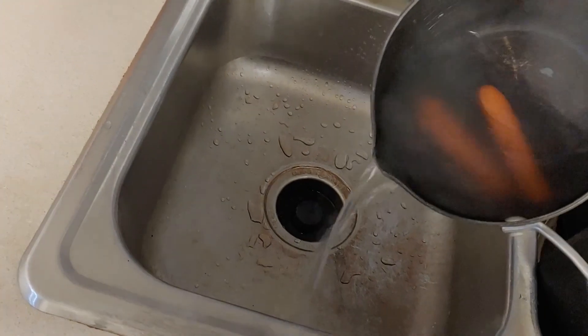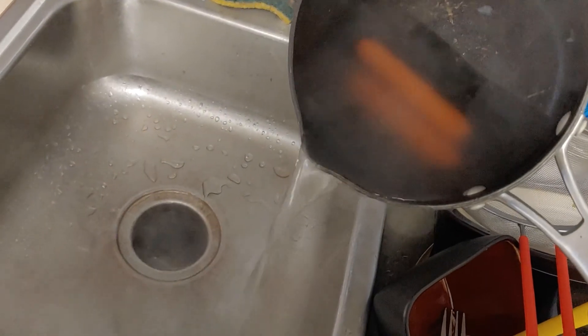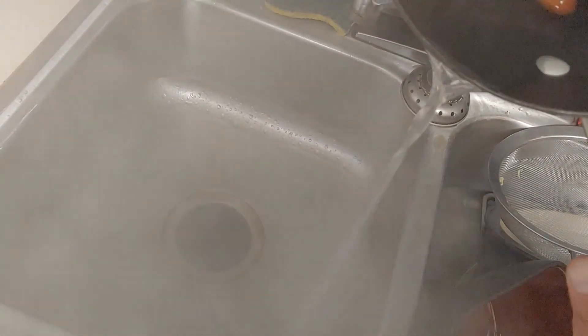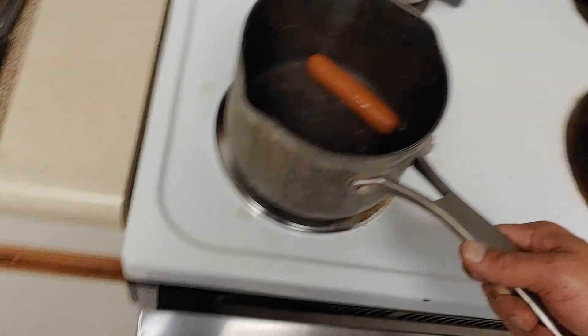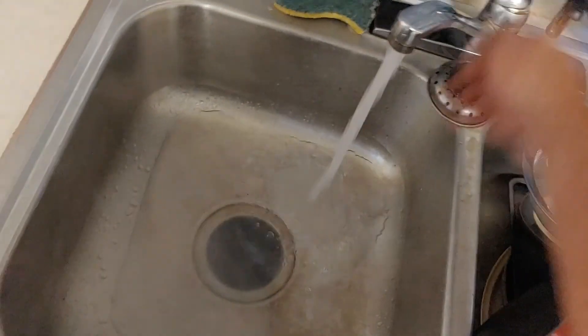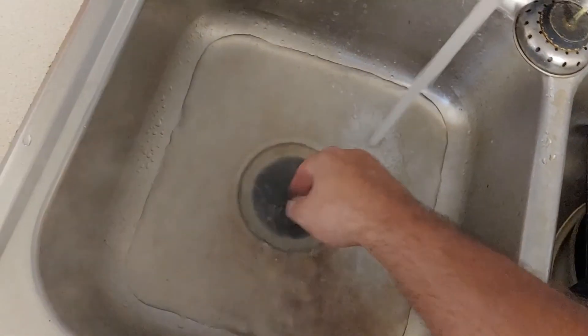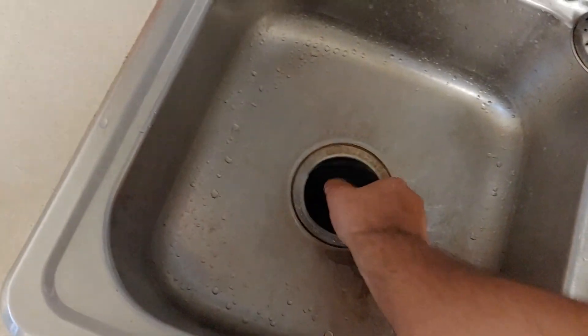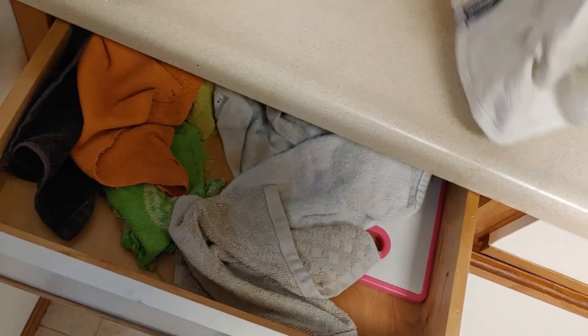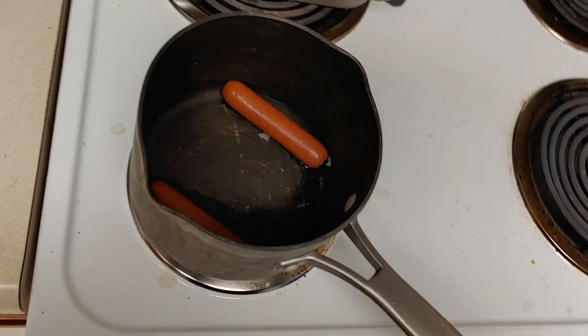Hot dogs! This is a hot dog break, in case you guys don't know. This is how you drain it without a drainer — run cold or warm water, not super hot so you burn yourself. All right, that was fun. I'll dry my hand off and enjoy my delicious hot dogs.